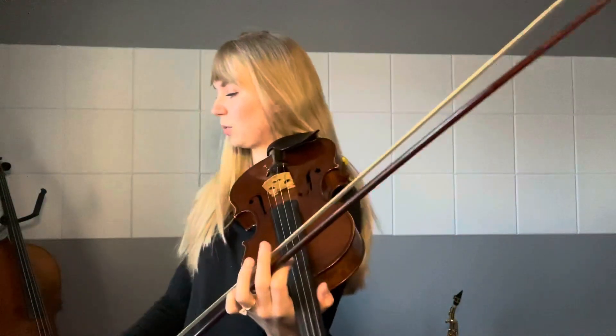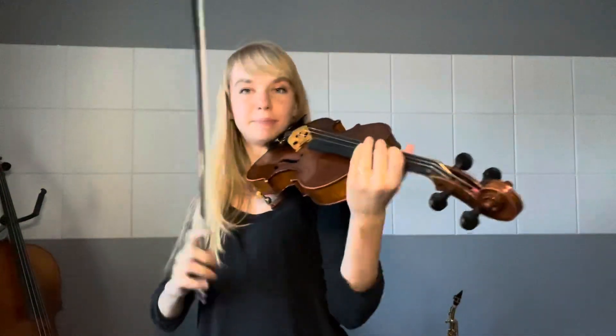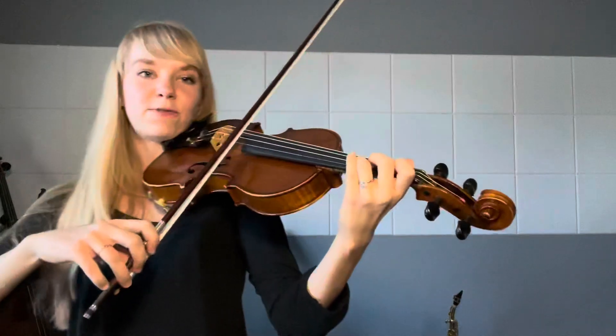My metronome is set at 120. We're going to start on high D. One, two, three, four.